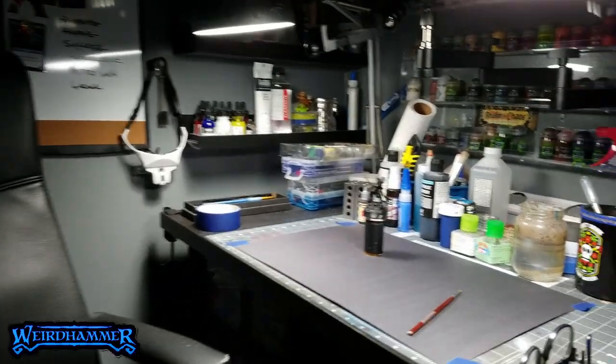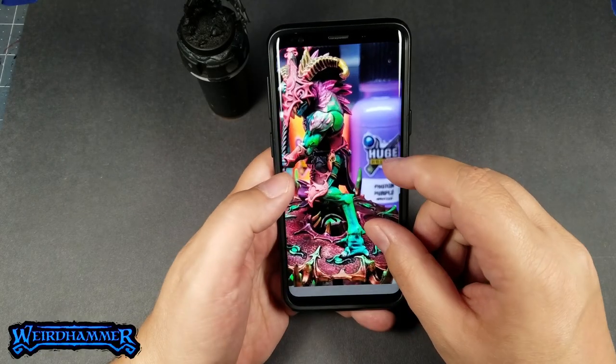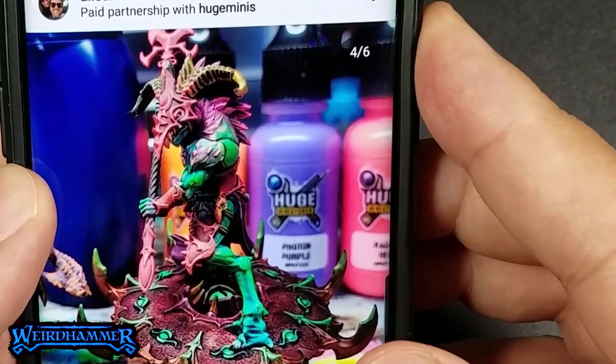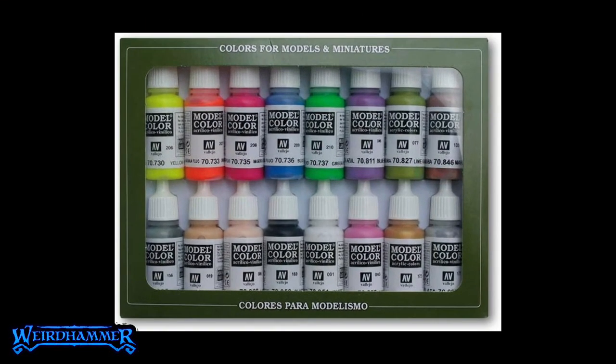So now let's go onto Instagram and see if we can do some reconnaissance here. What does Micah's work look like? I'm going to paint this Kursling for Micah, so I'm going to head over to Instagram and see what he's all about. First things first, I noticed that he has two things that I don't have — one, talent, and two, he has a lot of these freaky miniature paints I've never heard of before. They look like they're fluorescent colors, and I think I have some fluorescent colors to use myself.